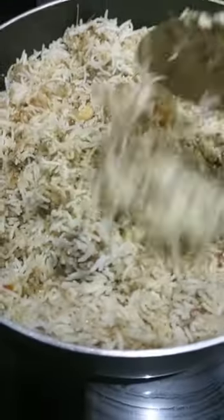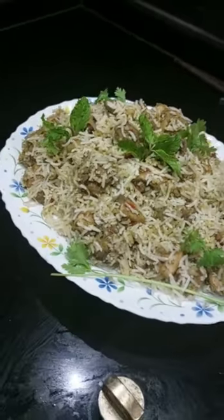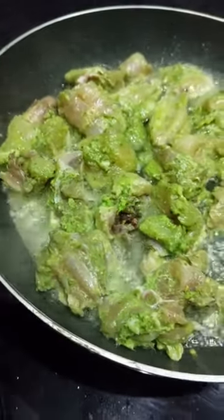Hey guys, welcome back to Heaven O'Klea. Today we have a variety of biryani recipe — Green Chicken Biryani. This is Haryali Green Chicken Biryani.